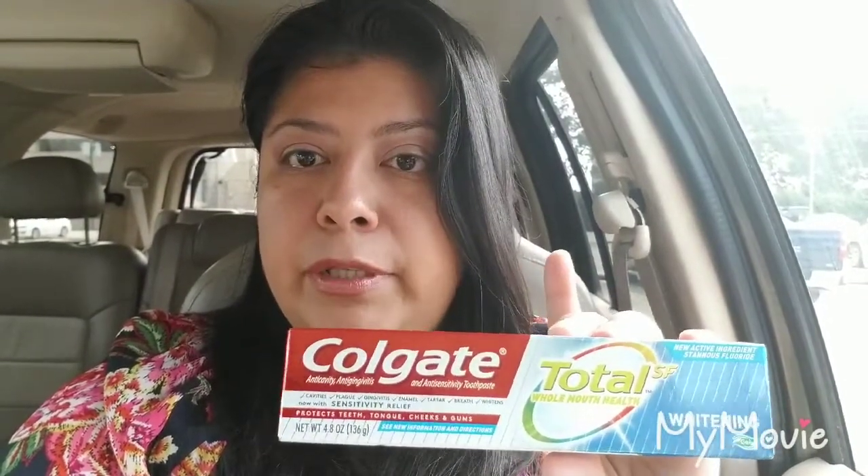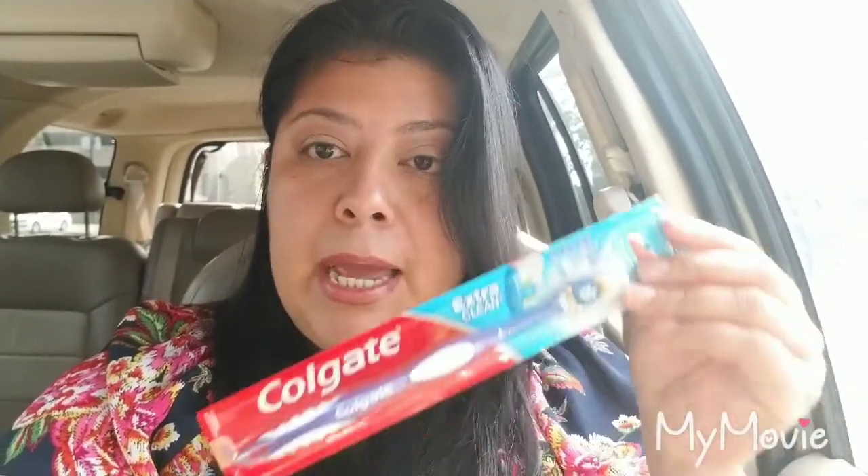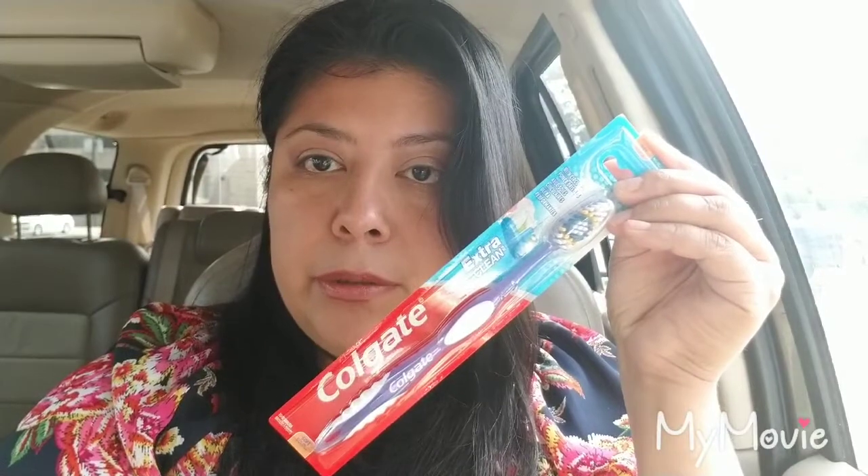So what you're going to do is get three boxes of the three dollar Colgate — either the Total or the Optic White — three boxes at three dollars a piece, which is nine dollars. Then to hit that ten dollar threshold, I ended up picking up a Colgate toothbrush ringing up at one dollar, putting me right at ten dollars.